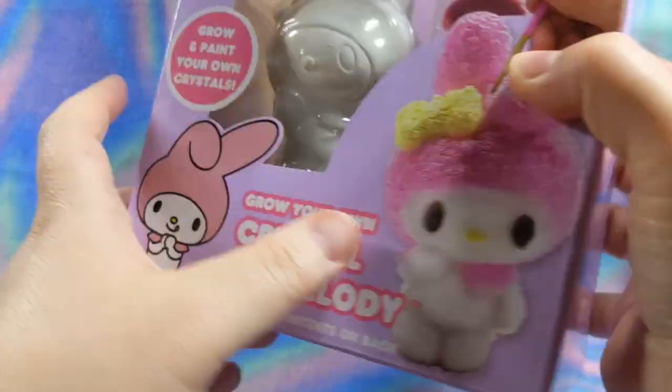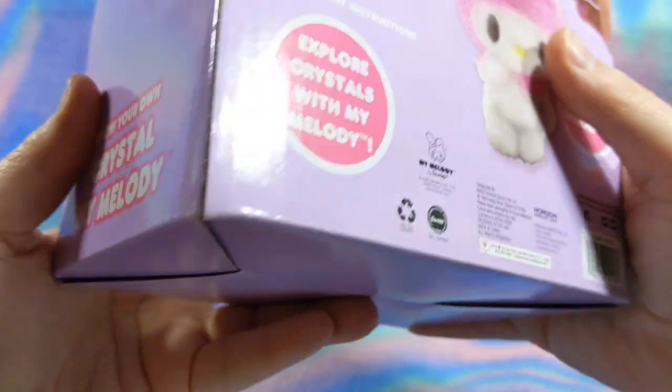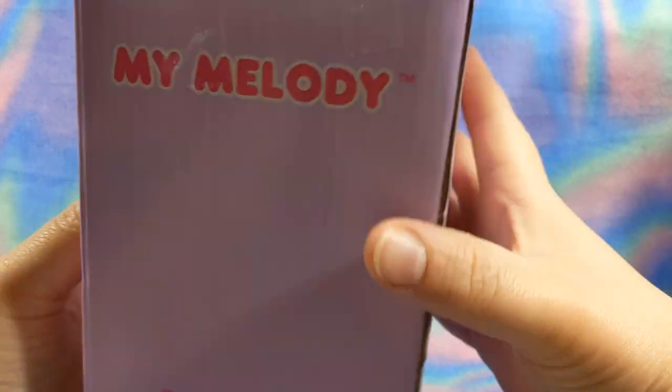Grow and Paint Your Own Crystals. So essentially you're just going to be growing crystals on the base, and then painting them, I assume, since there's paint in there. It's basic packaging but it's really cute.